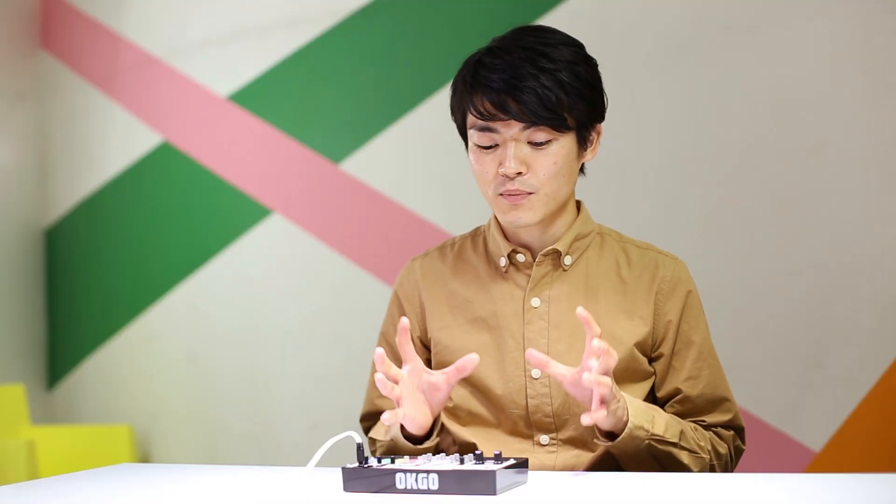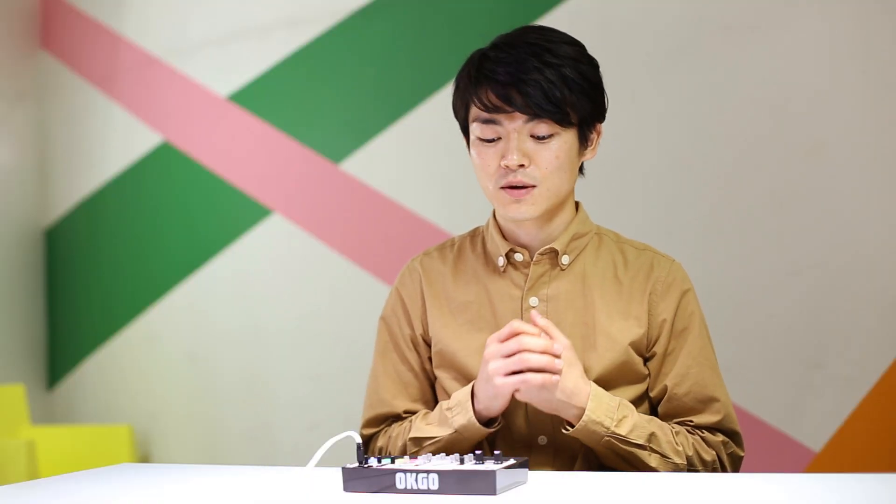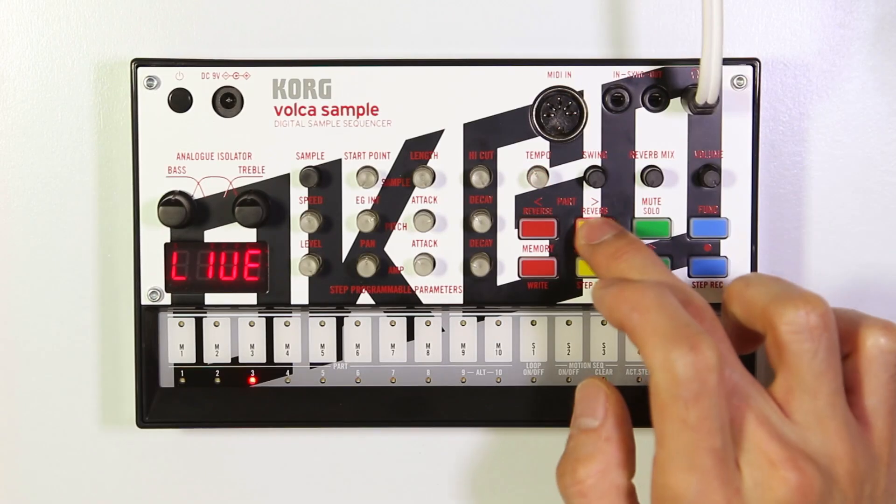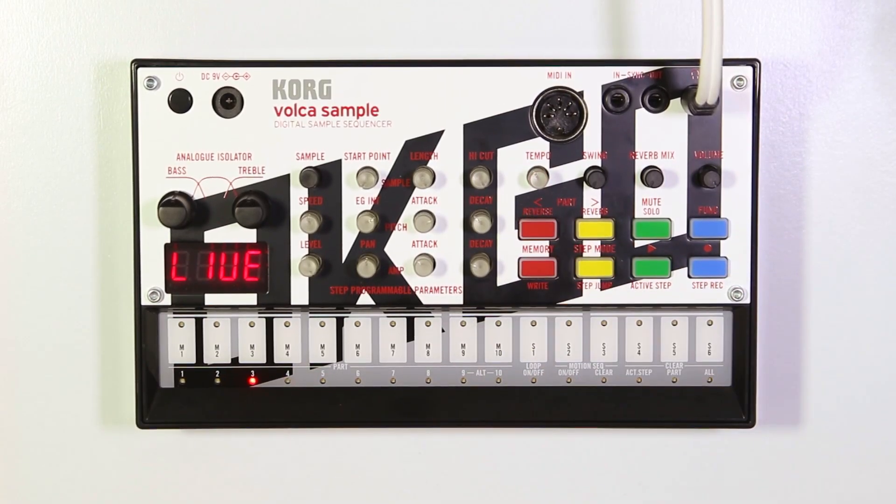The Volker Sample has 10 parts and you can assign a sample for each part. The current part is indicated by these LEDs on the bottom here, 1 to 10. You can change the current part by pushing these buttons or by triggering a sample.